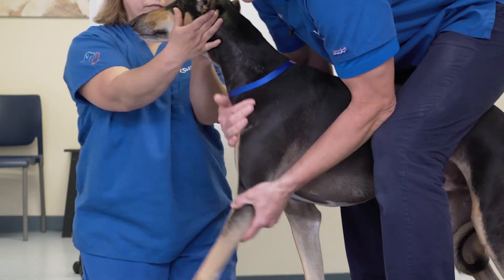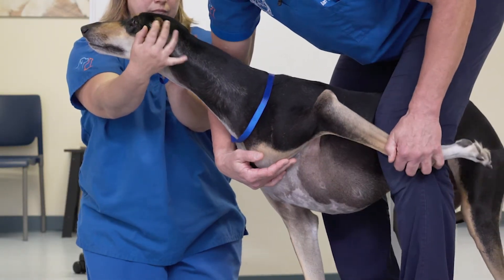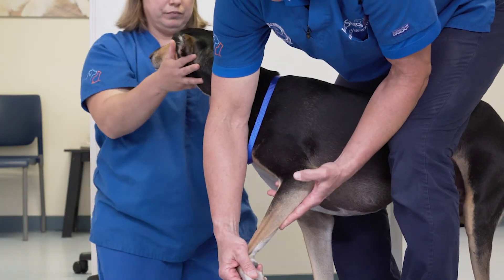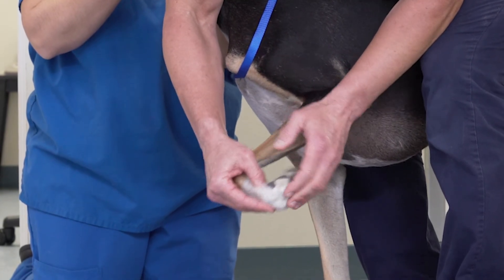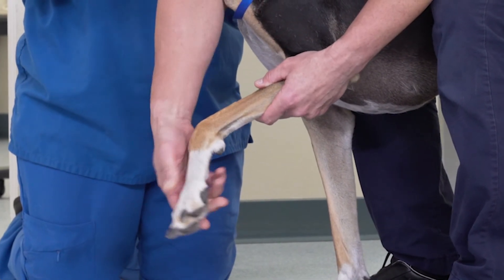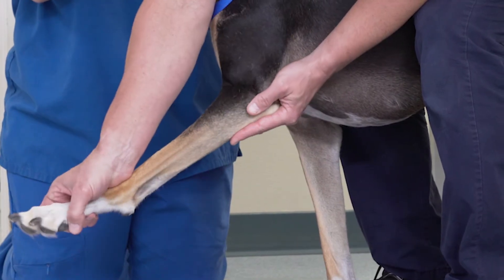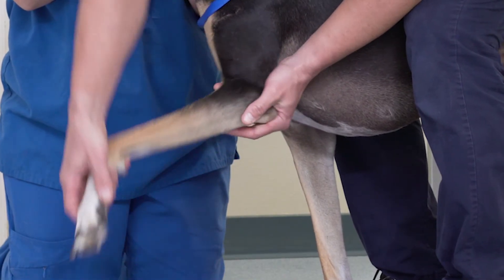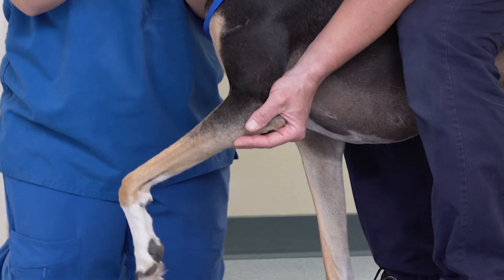Palpation of the thoracic limb starts with extension of the shoulder, flexion of the shoulder, flexion and extension of the elbow, before moving distally to look at the foot. Palpation of the foot should include, as in the hind limb, all the digits so that the manus is thoroughly palpated for joint pain, joint abnormality, or long bone issue. The carpus should be flexed and extended, the elbow flexed in a neutral position and extended, and in particular, pronated flexion should be performed to stress the medial aspect of the shoulder.